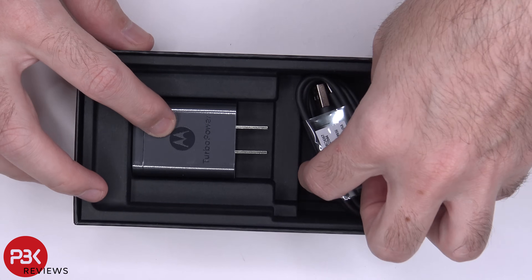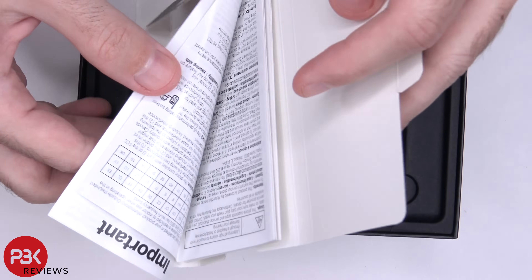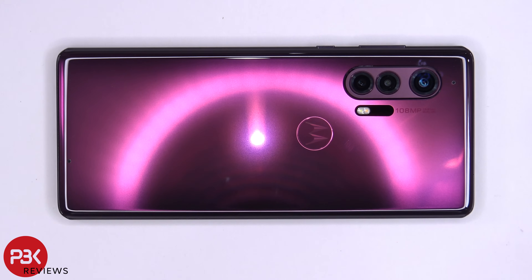You've got the charging adapter and the cable, and that's about it. The sleeve over here, you've got the user guide. We also got a SIM popper somewhere in here, right there. I've seen Motorola have some good packaging and boxes for phones prior to this one. Some of the red boxes on prior phones have like a soft feel or like a suede touch to it.